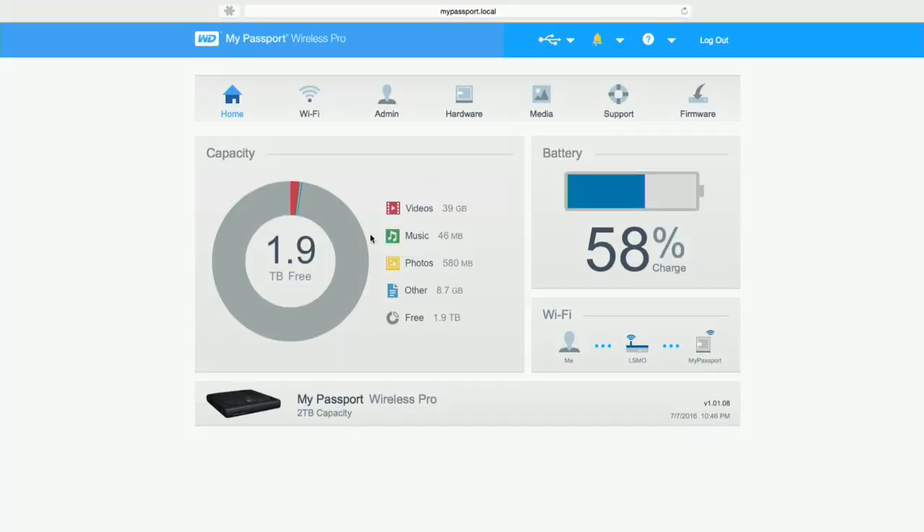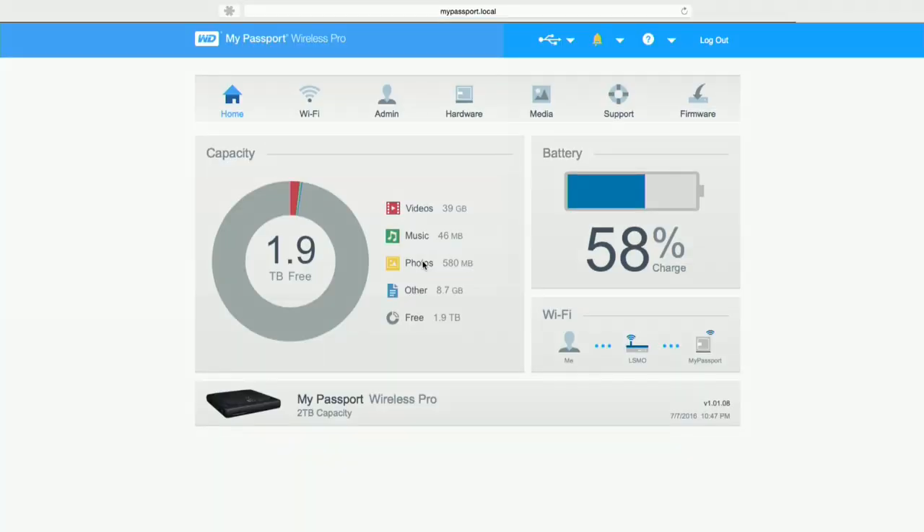This is the homepage for the device's web-based control panel. The way you get to this is to turn it on and then connect to it wirelessly. When it turns on, there are two wireless radios built in: a 5 gigahertz wireless AC radio for faster speeds, and a slower 2.4 gigahertz radio which works with older devices. You can connect to either one, then go to mypassport.local in your web browser to get to this control panel, where you'll see battery life, how much space you have left, and how your files are distributed.